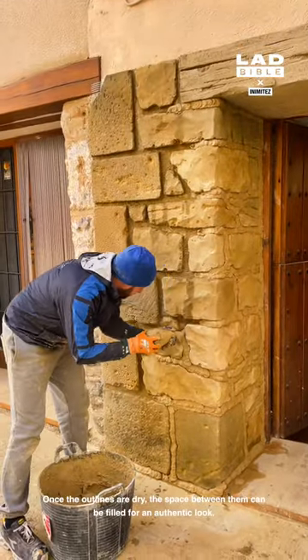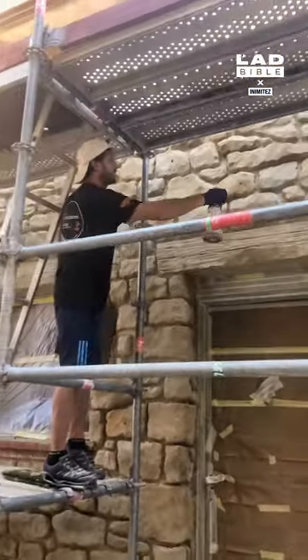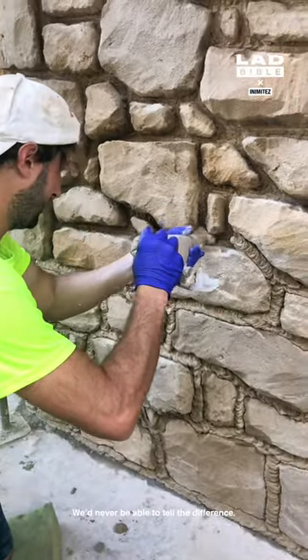Once the outlines are dry, the space between them can be filled for an authentic look. We'd never be able to tell the difference.